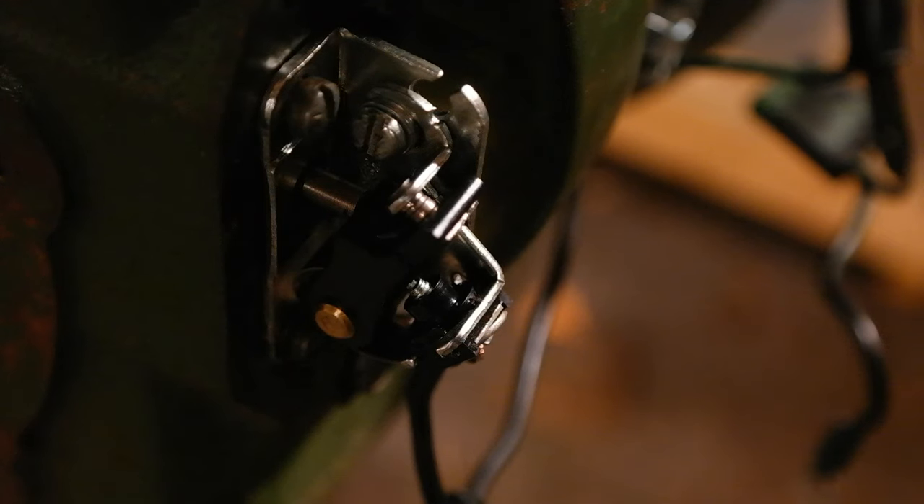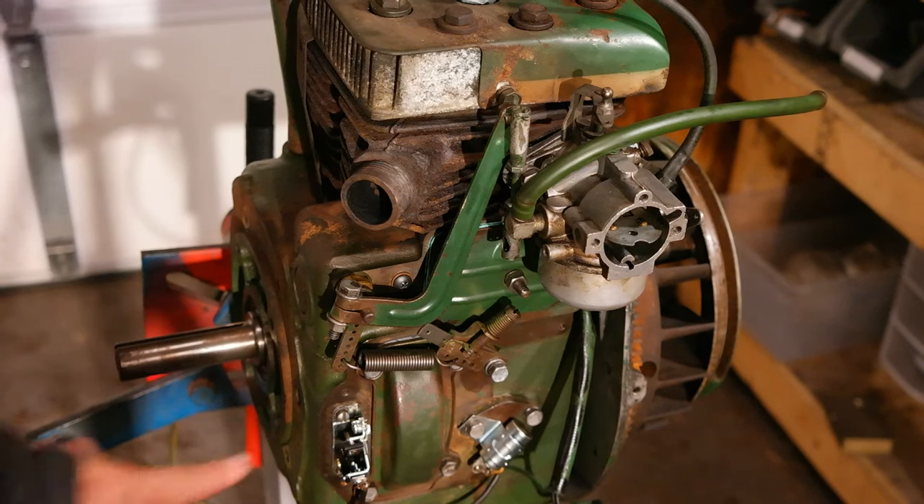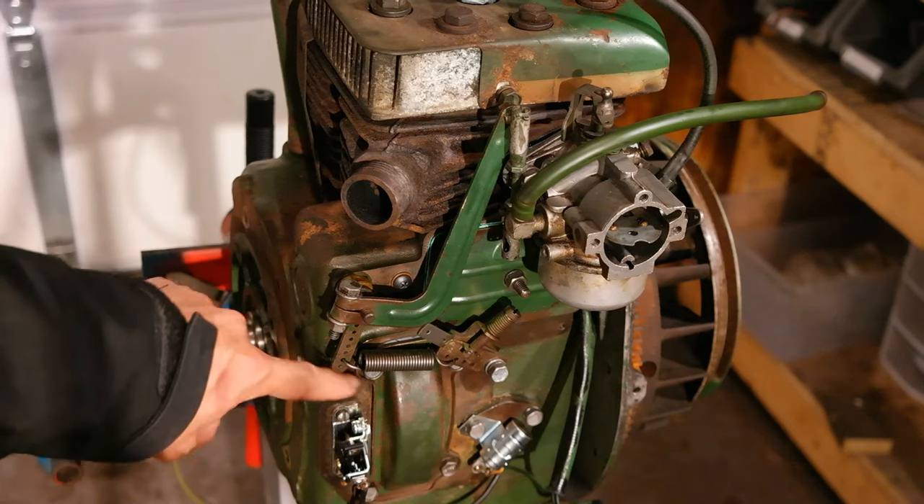As you can see, the points play a vital role in the proper operation of your engine. Today's demonstration will be performed on this Kohler K301 12-horsepower engine, which came out of a John Deere garden tractor. The points are located right down here, next to the camshaft cover.